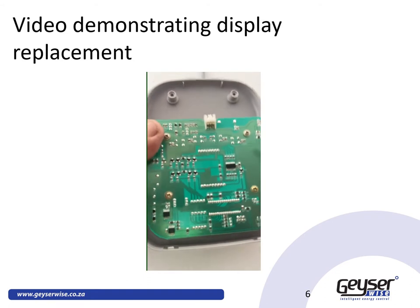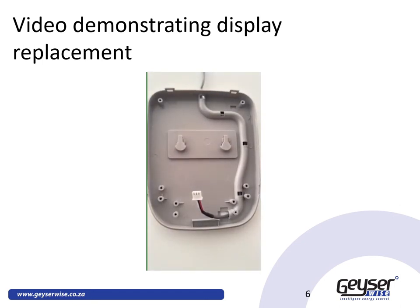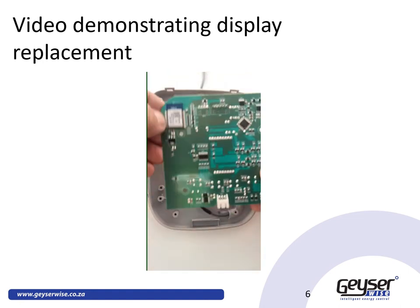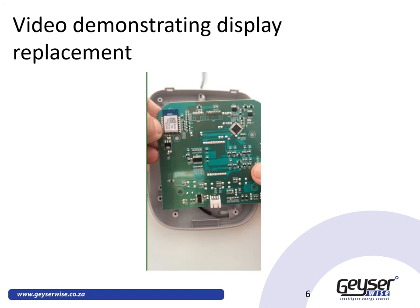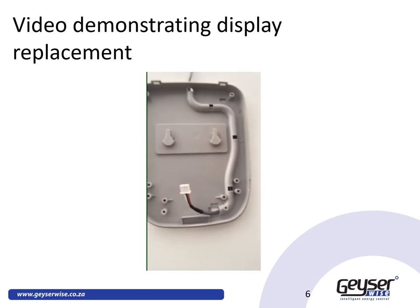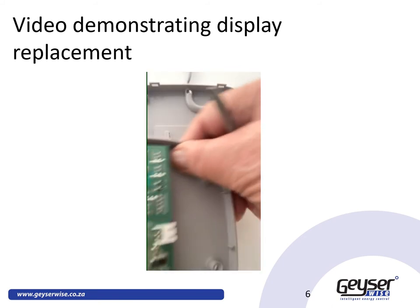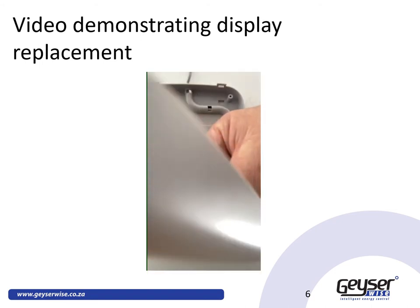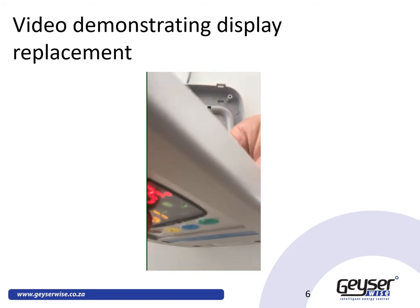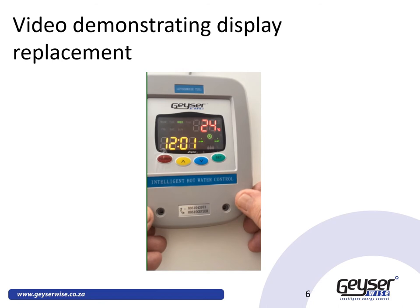The next step is to undo the four screws on the existing display and remove it. Replace it with your IoT display, which is identified by the IoT device supporting both 2.4G Wi-Fi and Bluetooth. Once screwed onto your existing cover, plug the display back in — the display will come on immediately. Then replace the front cover and the screws.